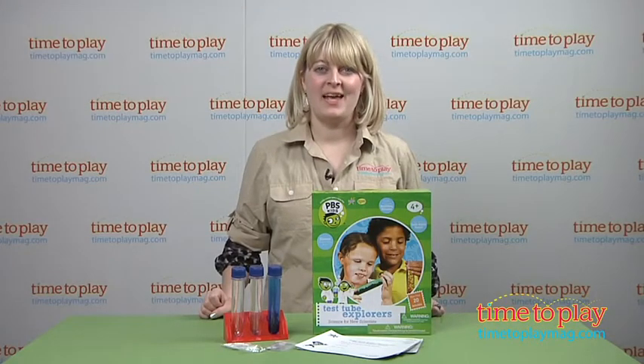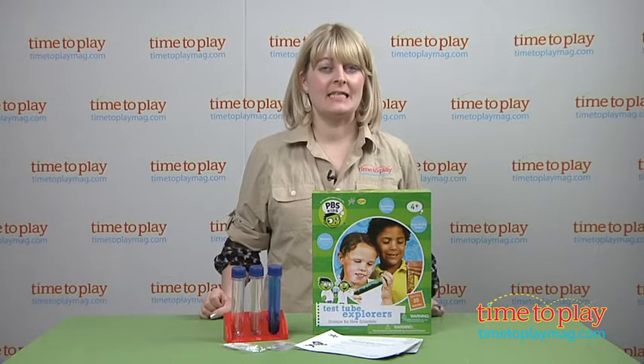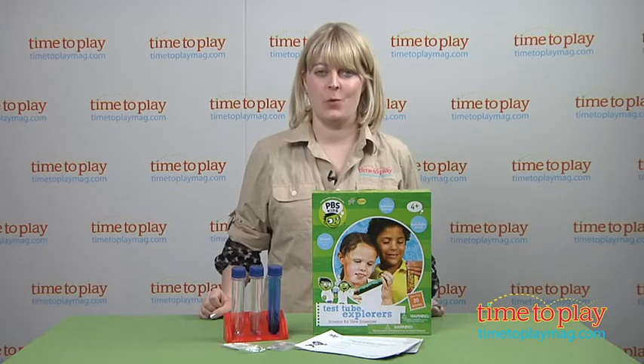Hi, I'm Laurie from TimetoPlayMag.com here with PBS Kids Test Tube Explorers from Be Amazing Toys.